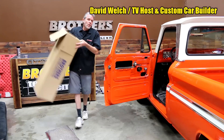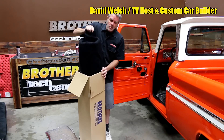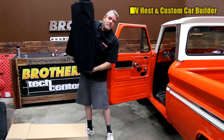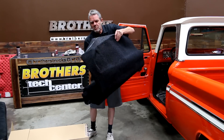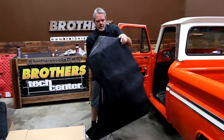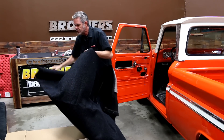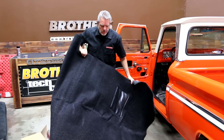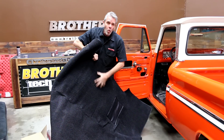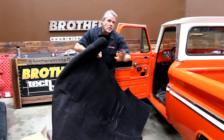Before I get too far carried away, I'm going to take our carpet and pull it out of the box. It's one of the first things you want to do because it's been in there for a bit and it kind of gets molded into that box shape. We're going to unfold it here and that's going to make it easier to install. I'm also going to put it out in the sun — that's going to help it get warmed up, making it more malleable and easier to get into all my nooks and crannies.